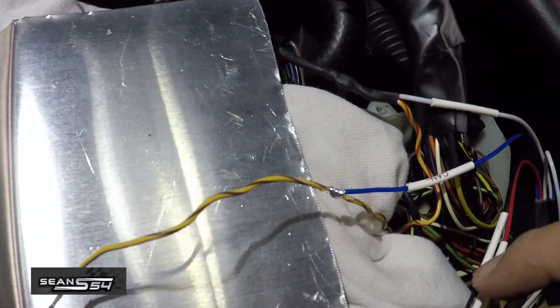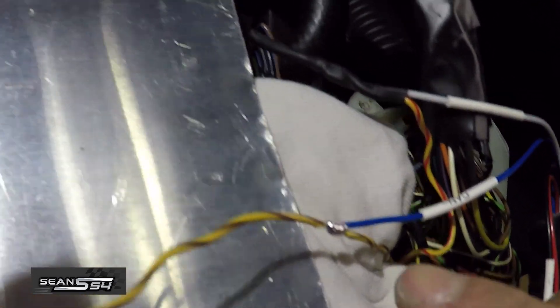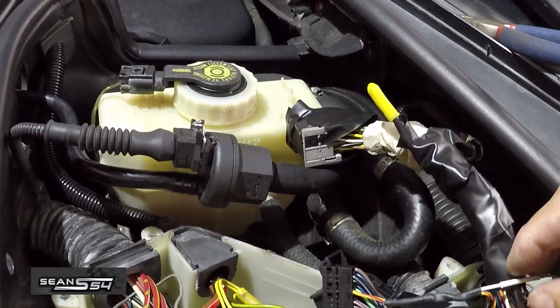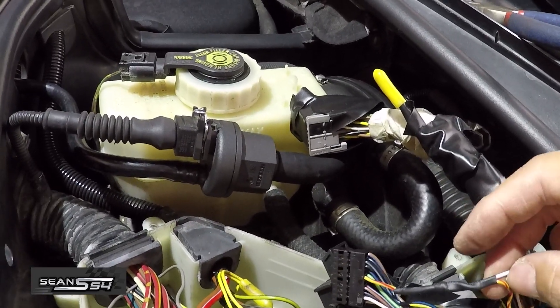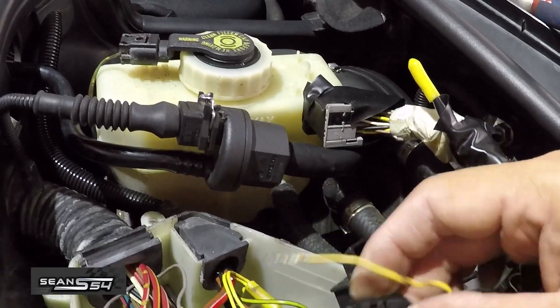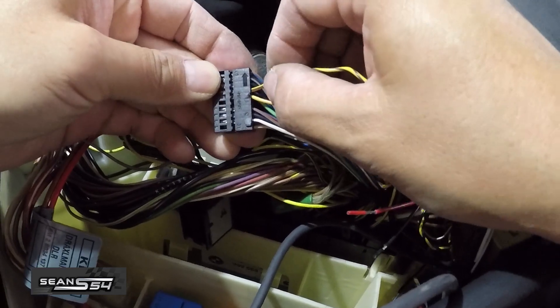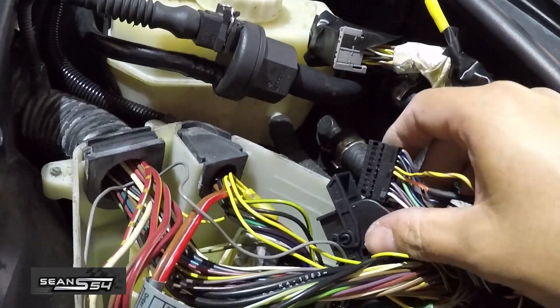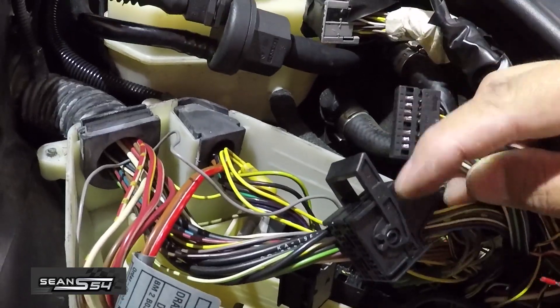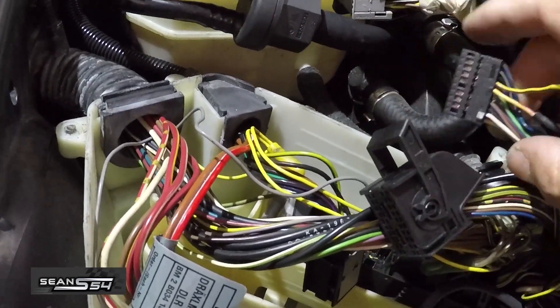Now I'm going to do the exact same thing for the brown one — CAN negative to yellow and brown. It's nice and soldered. The ECU wiring is done: CAN positive to yellow and red, CAN negative to yellow and brown. Now I'm going to insert the connector that I pulled off and slide this back into the connector housing — the arrow goes towards the lever.